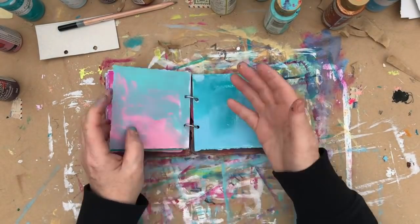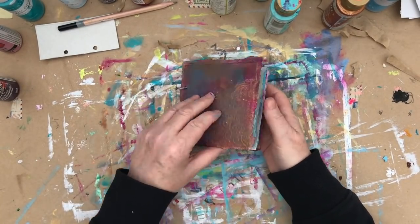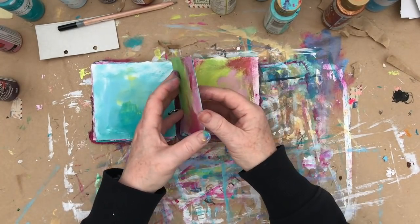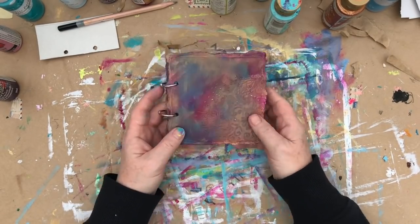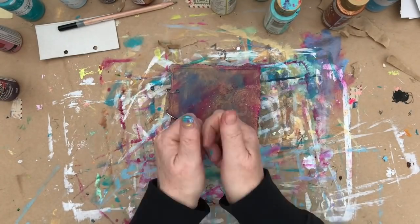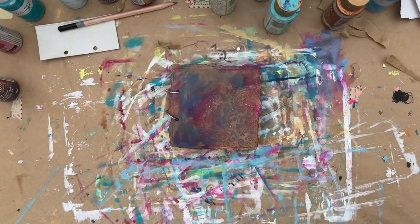I hope you'll join me with this project. I will be doing more on this journal next week. Nina's also got a video this week and I will leave the link to that below, along with the link to the Mixed Media Emporium. I hope you've enjoyed this. See you again next time. Thanks for watching. Bye for now.